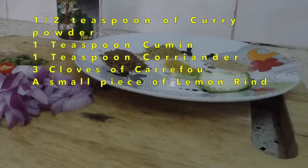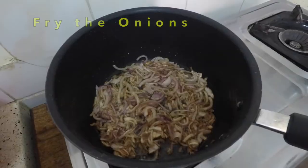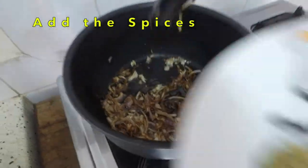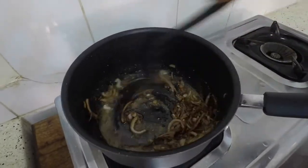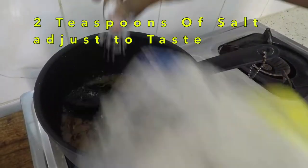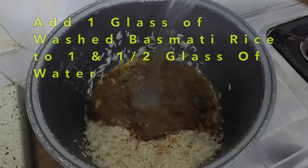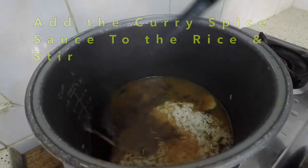I scorched a tomato and put it in boiled water so it's easy to peel. I fried my onions, put in my spices, and added a little bit of lemon rind — or you can use a full dried lemon — some tomato puree, then a pinch of salt.